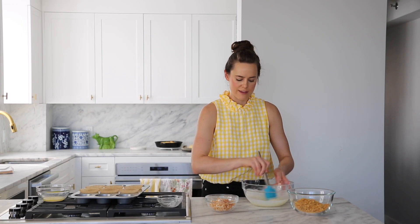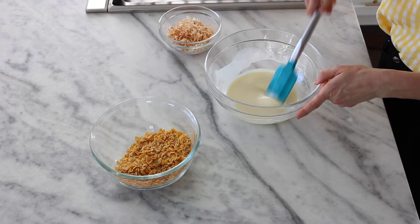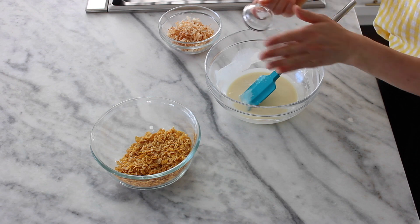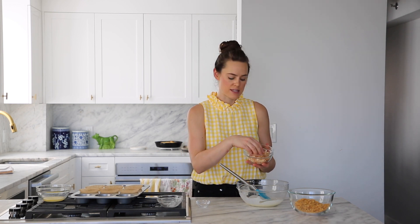This isn't tempered chocolate or anything fancy — we're just relying on the fat to solidify. To our white chocolate and coconut oil mixture, I'm going to add salt — this is kosher salt — and then shredded coconut. This is sweetened shredded coconut that has been toasted.